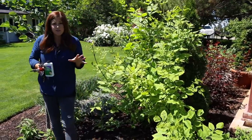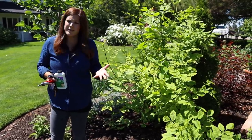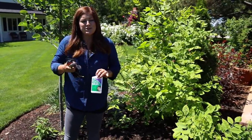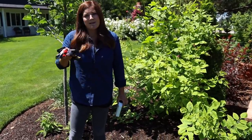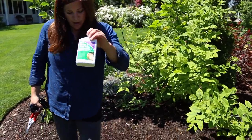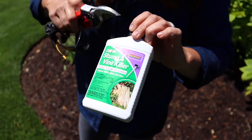Now, you guys know in our garden we try to do everything as organically as possible, and we really do. I can't think of anything else that we use that's not organic. But this right here — I've done so much research and trials of organic methods of getting rid of stumps. And you can find all kinds of YouTube videos showing organic methods that do not work. I just feel like this is the way to go. This is a stump and vine killer, and it's incredibly targeted.